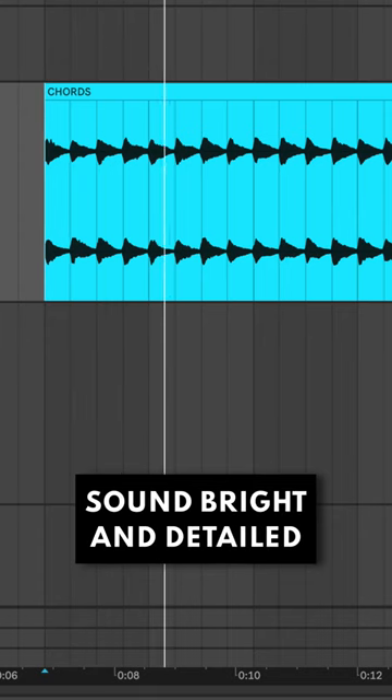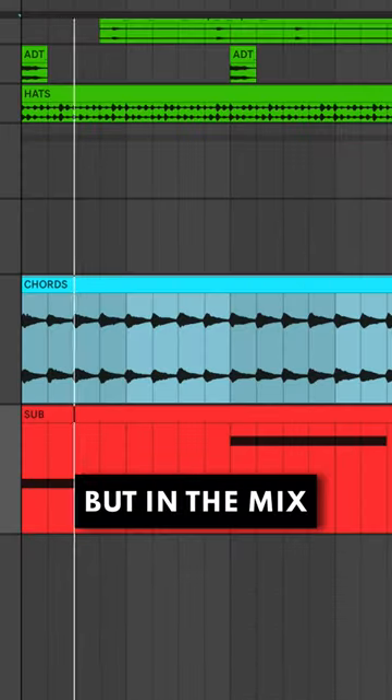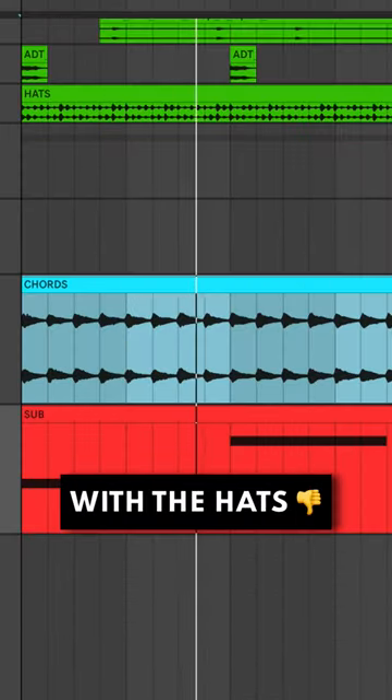These chords here sound bright and detailed in solo, but in the mix the treble harmonics are clashing with the band.